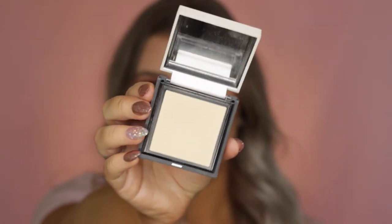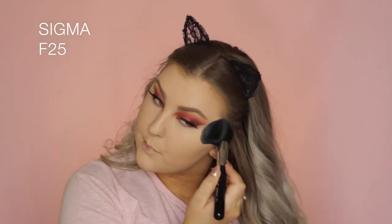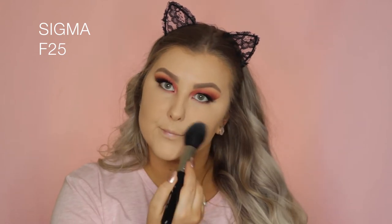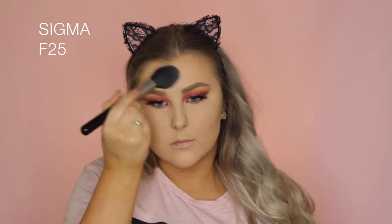Then I'm using the Benefit Hello Flawless powder again to set those areas on my face, using an F25 brush. I also took a little bit underneath where I contoured, to make it stand out a little bit more.